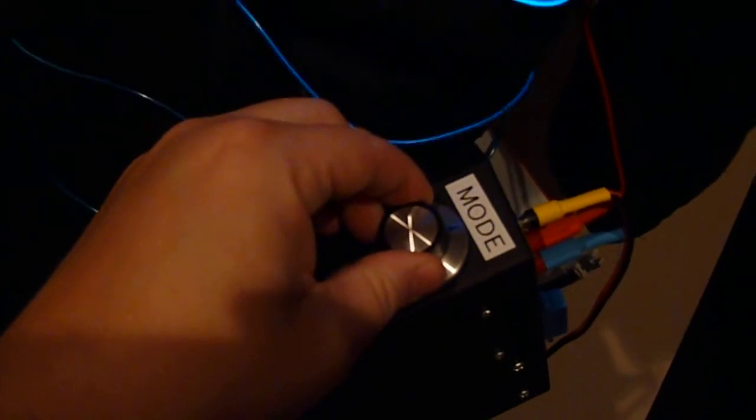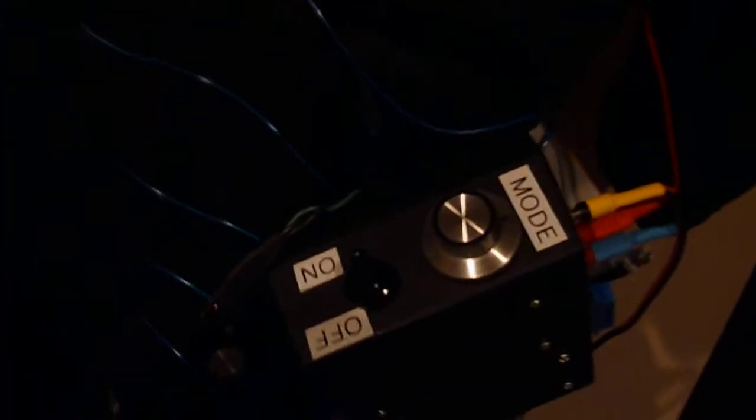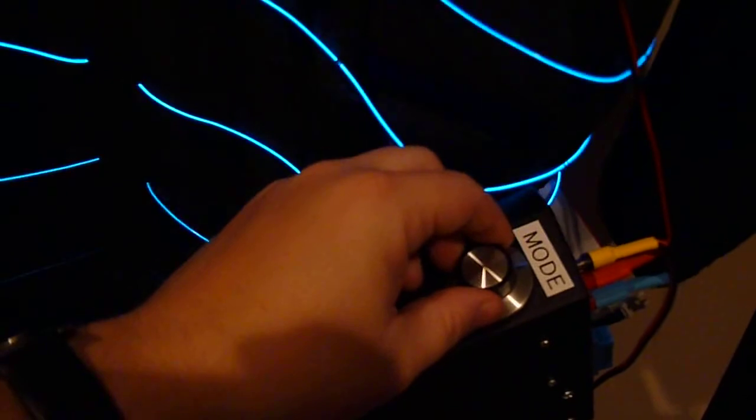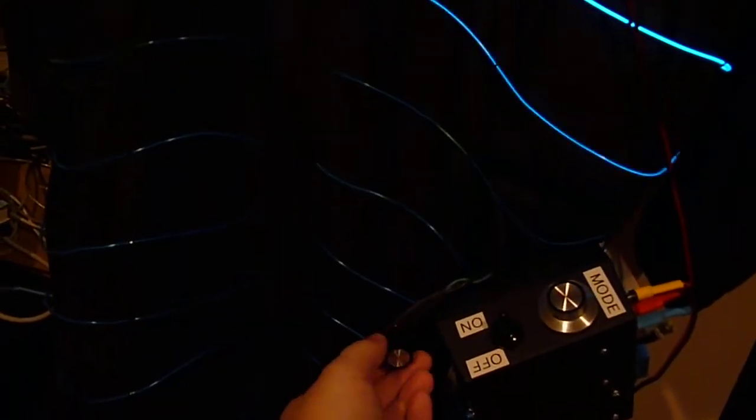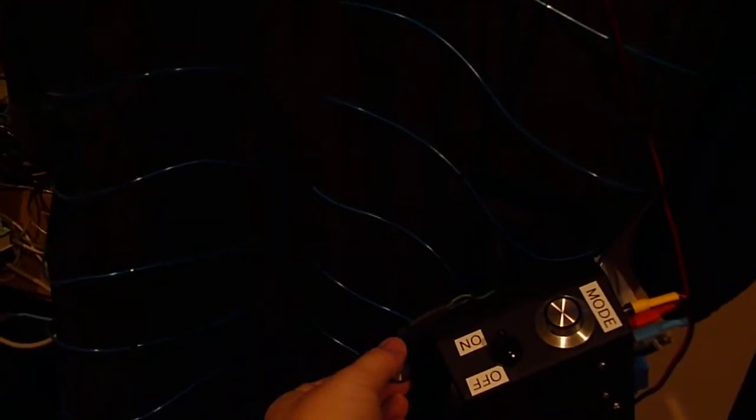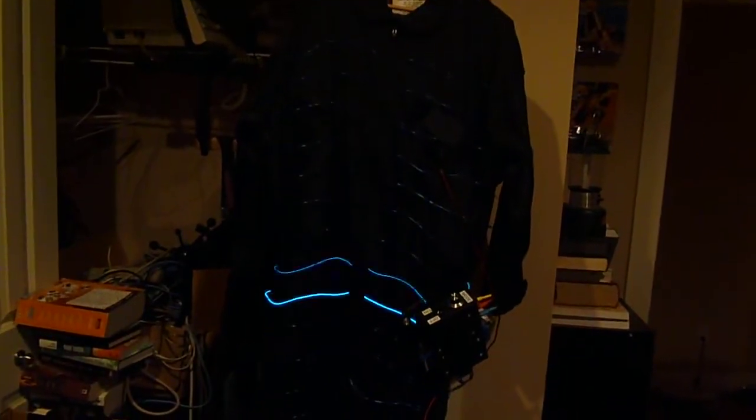One thing I put in was a mode switch, because once you have an Arduino in there, why not add as many different things as possible. If we move over, it now just goes into this simple chaser mode. Most of these have a speed adjustment with just basic potentiometer input, so you can get that going as fast as you can. I actually found myself adjusting the speed pretty regularly throughout the night — it was kind of a nice thing to be able to do.